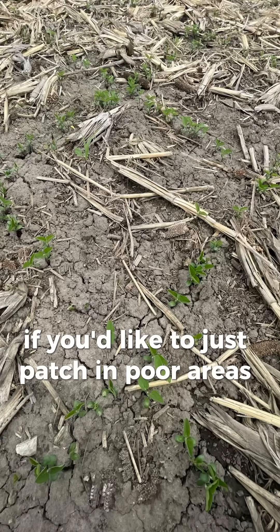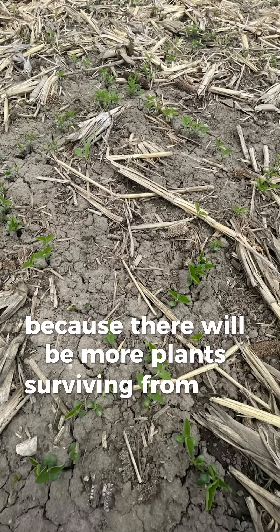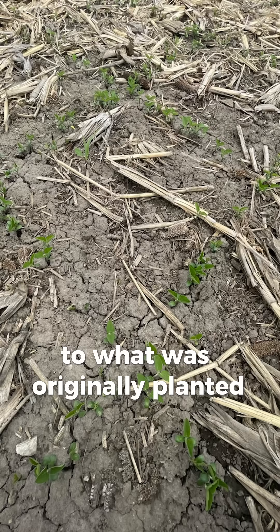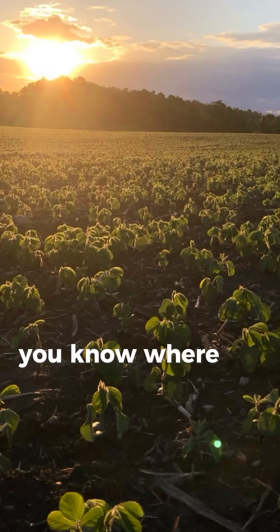If you'd like to just patch in poor areas of your field, go in with about half the population of what you originally planted, because there will be more plants surviving from the original stand than you probably realized initially. I usually suggest driving at a bit of an angle to what was originally planted if you can, or offset your GPS to fill in the rows, and stick with the same variety that you originally planted. If you need help assessing your soybeans, you know where to find me.